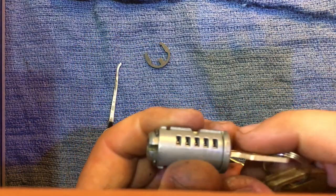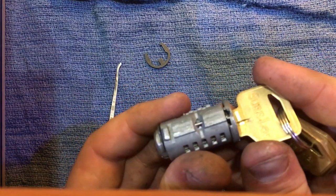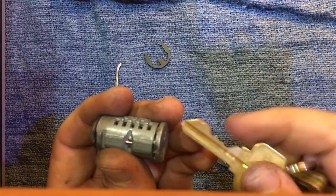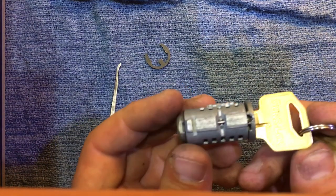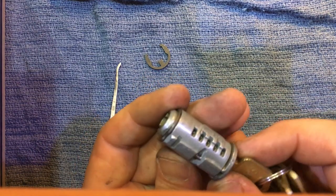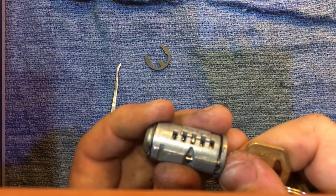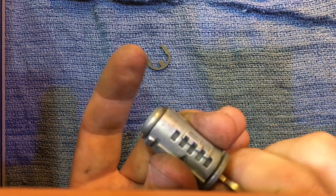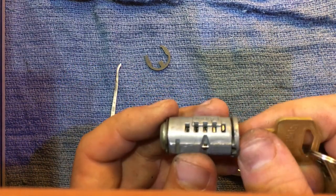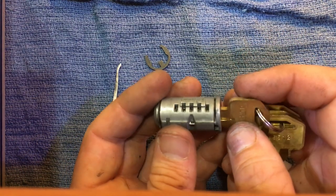If you've struggled with this, be patient — you will get it, I promise. Just make sure that sidebar is springy when all your pins are lined up. Sticking the key in while it's disassembled really helps. If you have any questions, please let me know. I usually don't do this on a daily basis — I've got a Kwikset cradle that I reset these in three seconds. Time is money, but hopefully this helped somebody who could be in a pinch or wants to try it themselves.